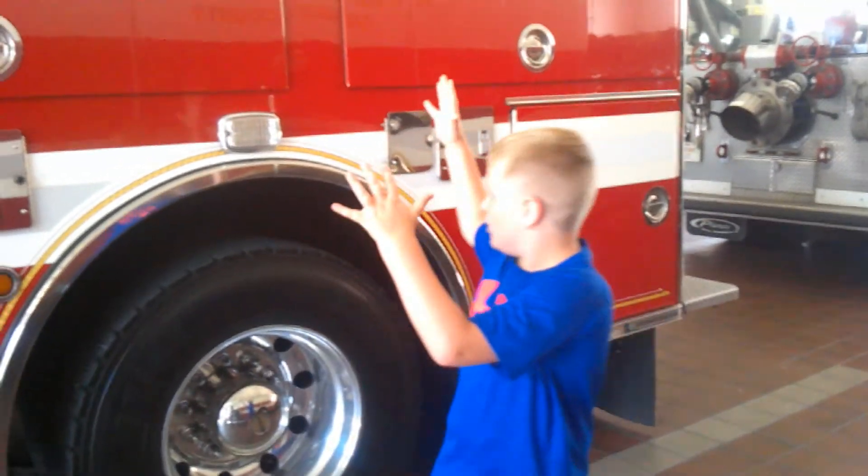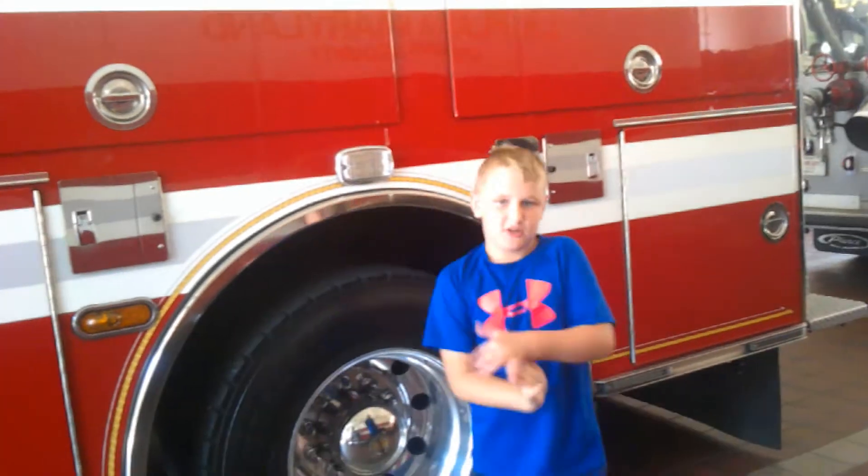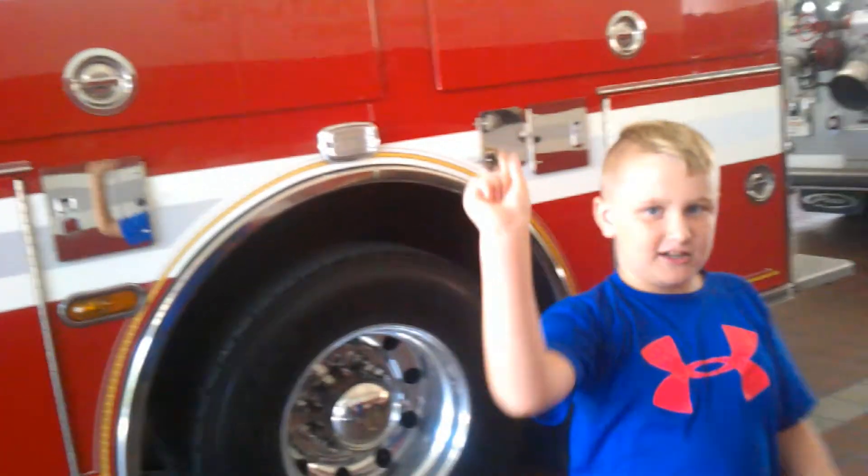Today I'm going to be showing you what's inside of this fire truck in New York. Make sure to smash that like button, hit that subscribe button, hit that little bell, and let's get into it.